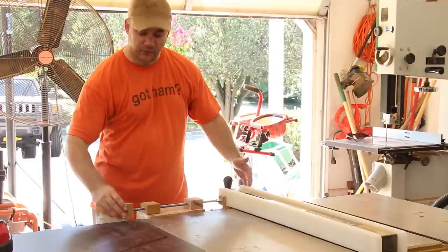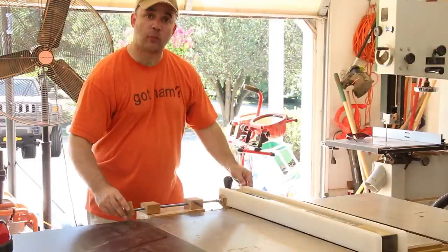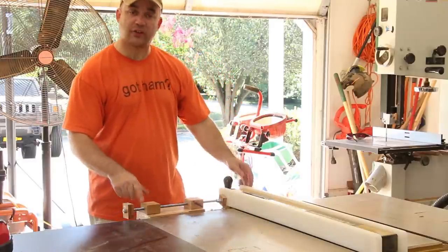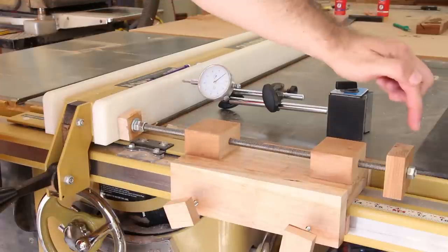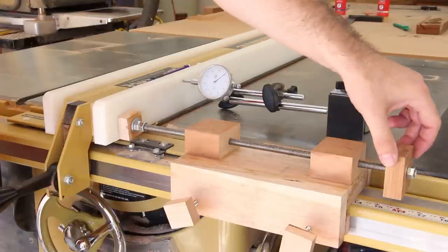Now all I need to do to micro-adjust my fence is to make fine adjustments to this screw advance and the fence will move over by thousandths of an inch. The question is how much of a screw advance gives me so many thousandths of an inch, so we need to calibrate this. With the dial indicator face zeroed, I'm going to advance this screw by 90 degrees and we'll see what kind of reading we get.